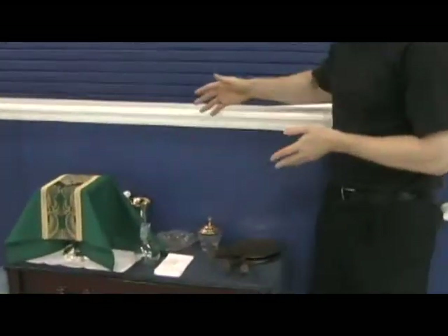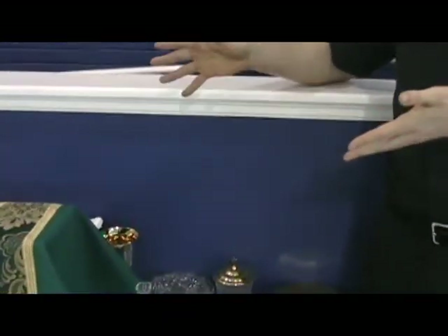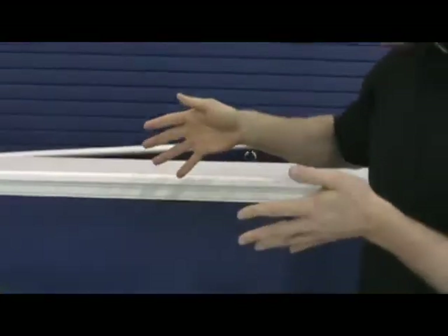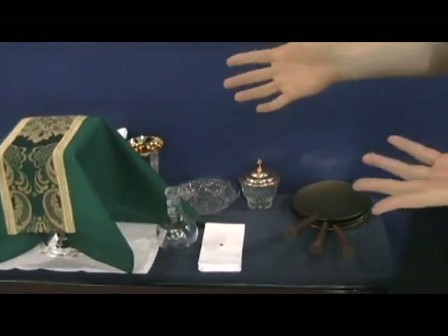Come on in here, take a look at this. What we've got here is all the stuff that you need to put up on the altar. When it comes time to set up the altar, it's going to be your responsibility to make it happen. So when you take all the things from the table here, this is what it's going to look like before you do it.